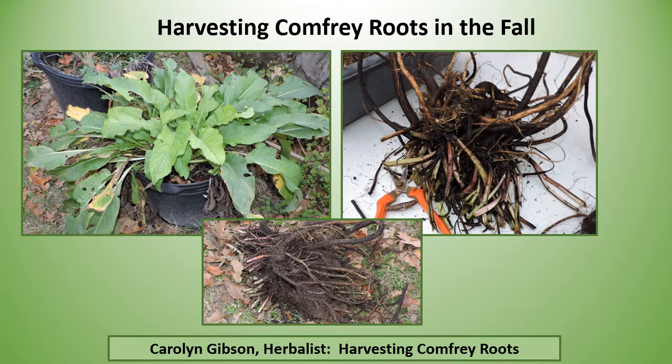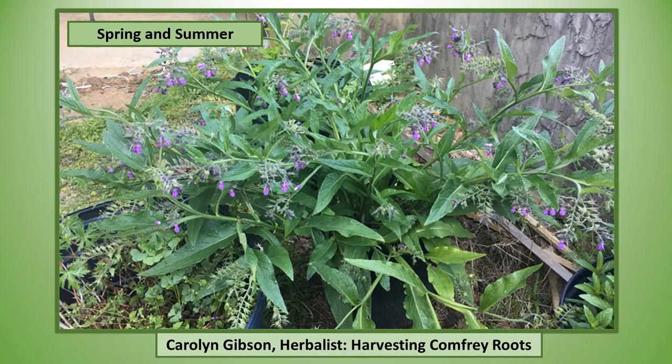Fall and wintertime is when you harvest your comfrey roots for their medicinal benefits. I had abundant leaves to harvest in the spring and the summer, and the butterflies and bees — I just couldn't believe how much they enjoy these flowers. But now fall is here and I'm ready to harvest the roots.